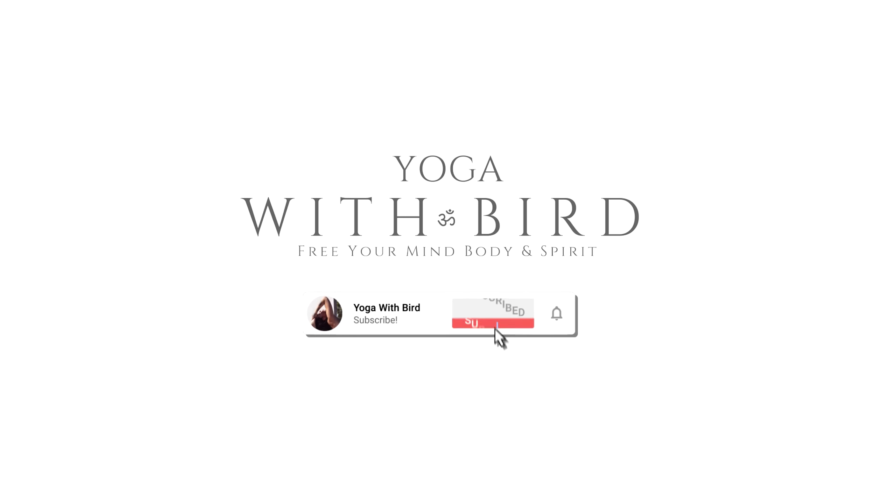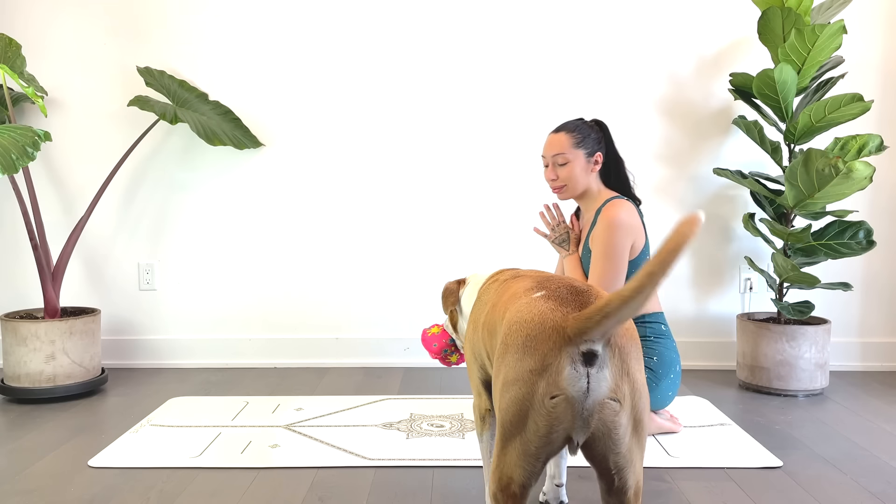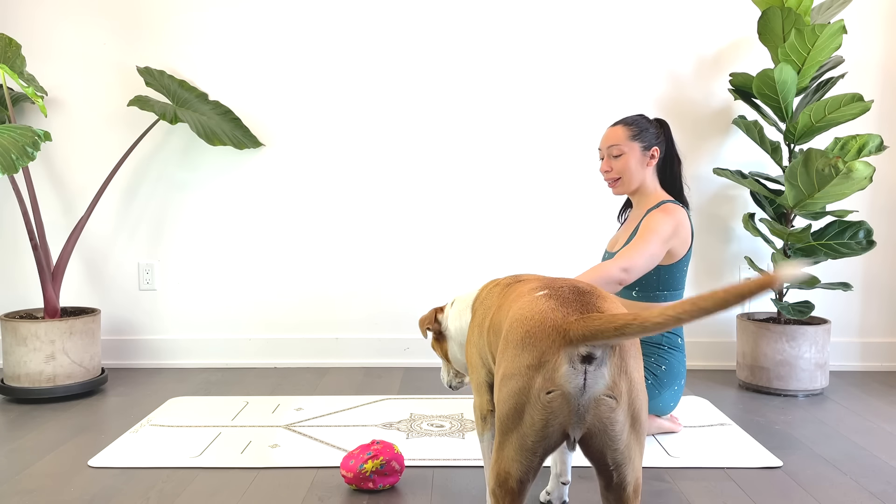Welcome. This is a really quick, simple, and basic morning yoga stretch to help release the night's aches away and to help you feel your best throughout the day.